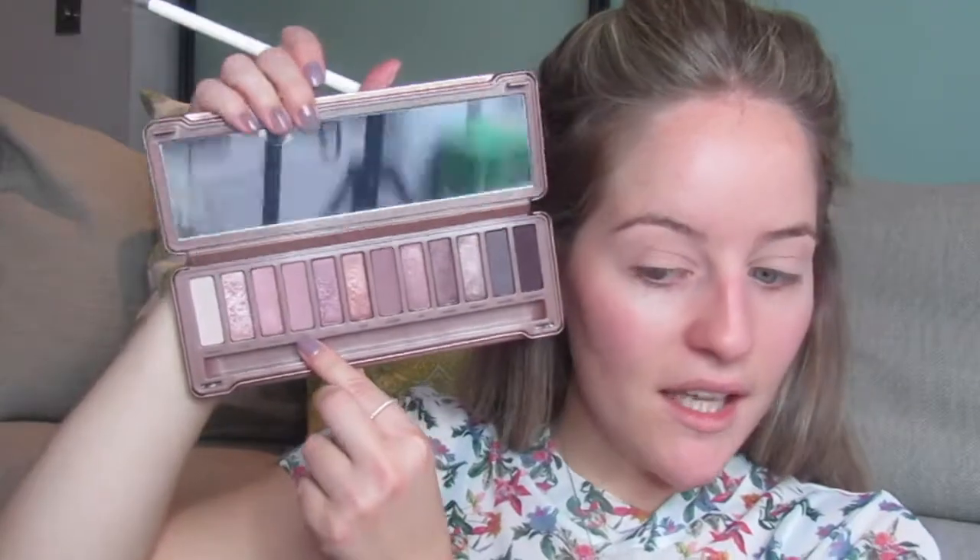Next I'm going to use my Jaclyn Hill and Morphe JH30 blending brush. If you haven't seen my first impression video on her eye master collection, go check it out - I'll put the link in the description box. I like these brushes, but I'm not going to give away my honest opinion - you'll have to go watch the video. I'm going to go in with the colour Limit.